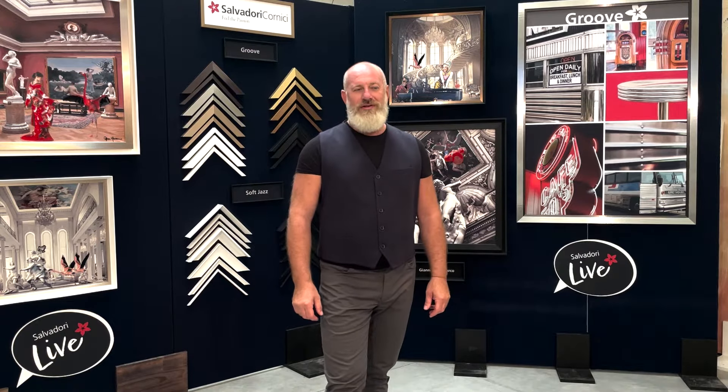Hi everybody, my name is Lucas Salvadori and welcome to this new Salvadori Live. Today I want to introduce you what I call a great, great collection.